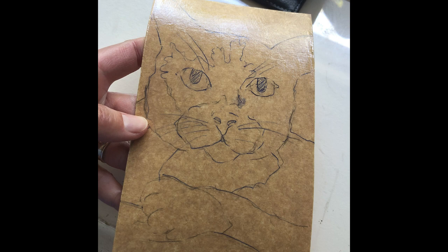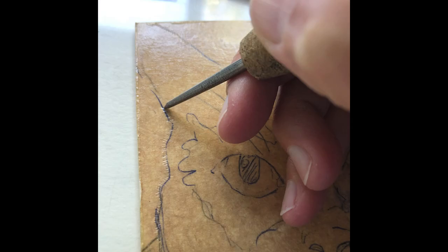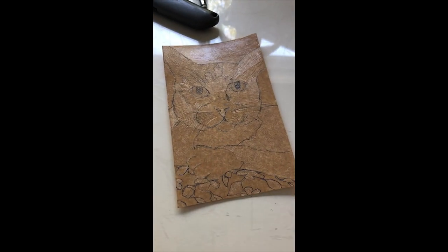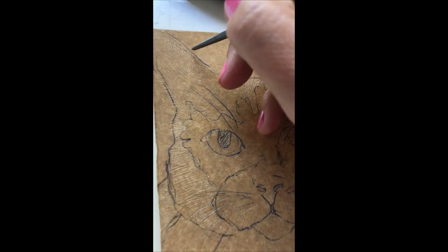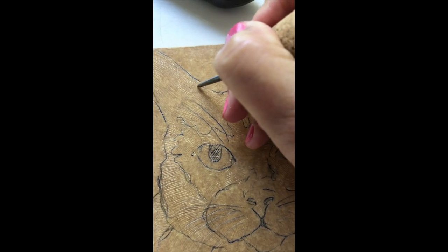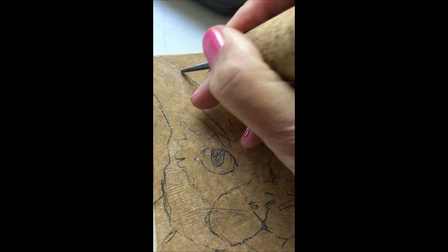After the varnish was dry, I used a ballpoint pen to sketch the outline of a cat right on the varnish. Then I used a stainless steel scribing tool to indent lines into the carton. I'm not scratching the material as much as I'm indenting a groove that will hold ink. You can see that even though the material is very thin, it's holding lots of incised line work. Every indentation I make with the tip of the tool creates a space that will hold ink.